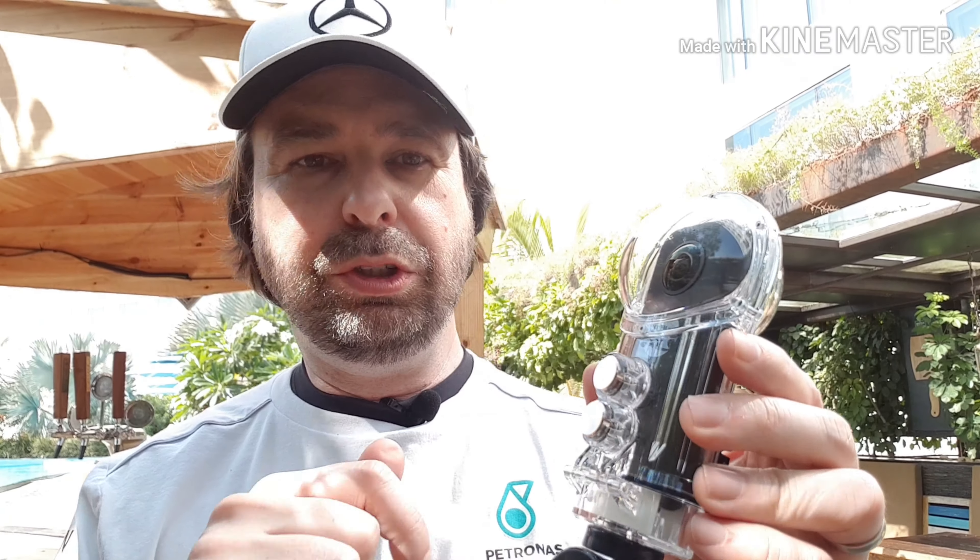Number two: you really can't see the screen when you use this dive case. I know you've got the two buttons here, but if you're going to try and select menus or do anything, it's not going to happen in bright light — I couldn't see it at all. So make sure you set the camera to Quick Capture. Set it to the frame rate you want, just hit the shutter button, and you can clearly see the blue LED light come on to say it's on and the green light flashing to confirm it's recording. Likewise, when you hit the shutter button again it will switch off. Don't expect to be able to control the menus from this dive case when you're out and about — you really have to rely on Quick Capture.